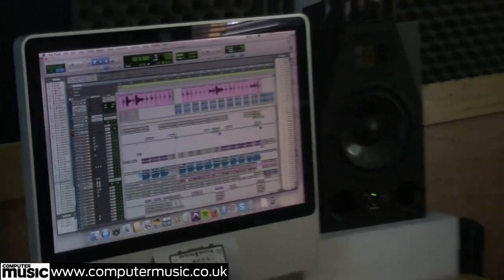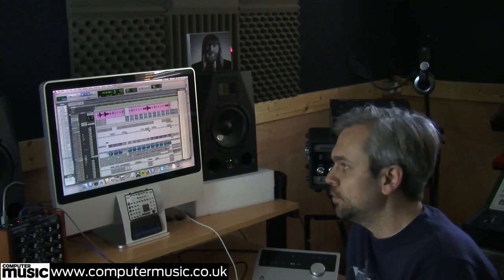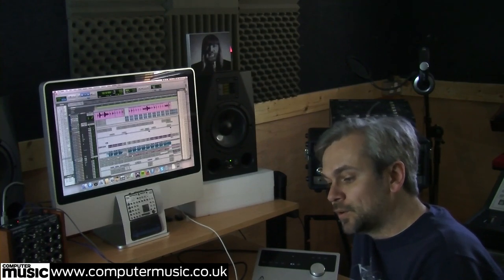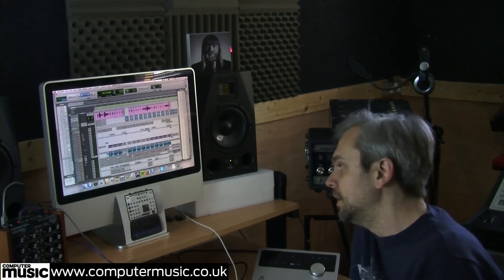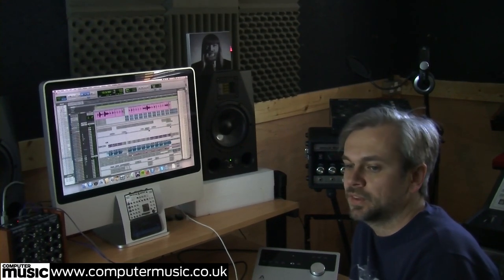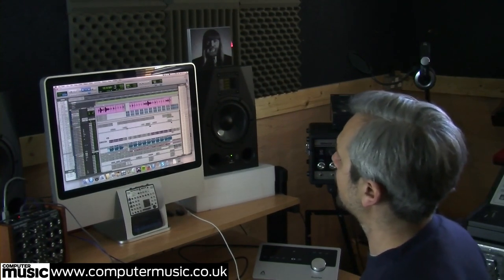The next thing to look at is the bass. We track all our bass — we don't really track it here in our studio, we go to Church Road Studios in Hove. It's just around the corner. Our friends Julian Tardo and Paul Pascoe are the engineers there and they're really good. We tend to track all our bass, guitar, and vocals there, but everything else is done here. The reason is they've got a really nice selection of bass amps and really nice microphones.